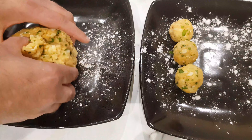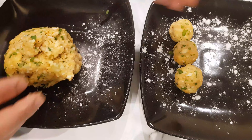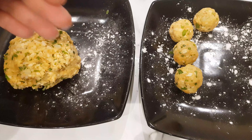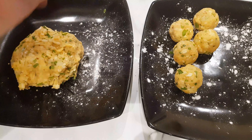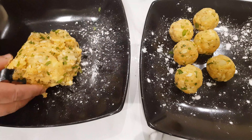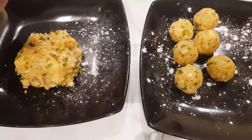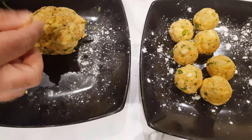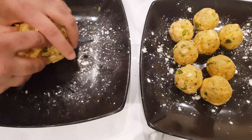Continue shaping the rest of the dough, making sure all the balls are equal in size — that's very important so they cook evenly at the same time. This recipe is enough for a family of four and is usually served with rice, naan bread or chapatis.